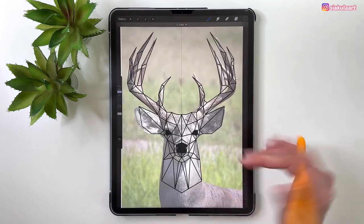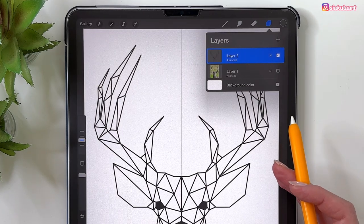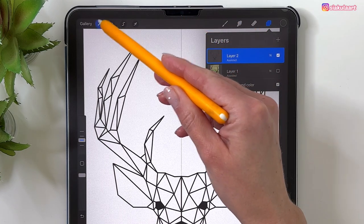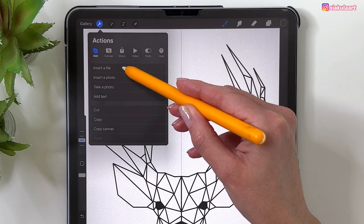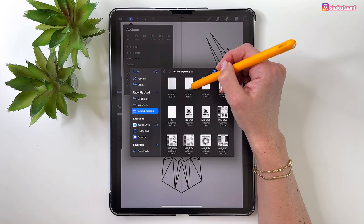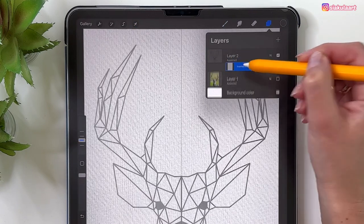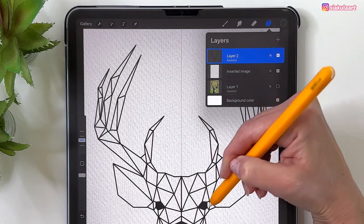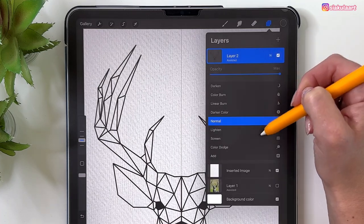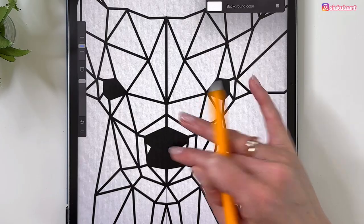We can now turn off the reference picture. Before we start filling with color, let's add a paper texture. Go to Actions, Add, Insert a File or Photo, and bring in the paper texture. I'm using paper texture number 2 from my Ink & Stippling brush set. Move it under the drawing layer. To make the texture visible through the color, change the blend mode to Linear Burn.